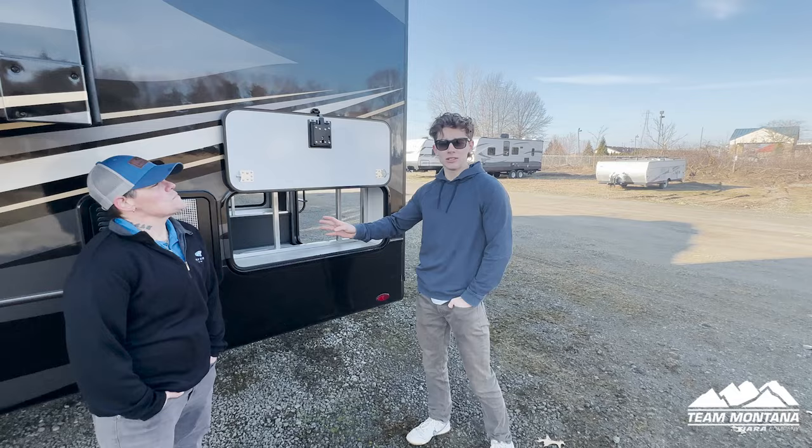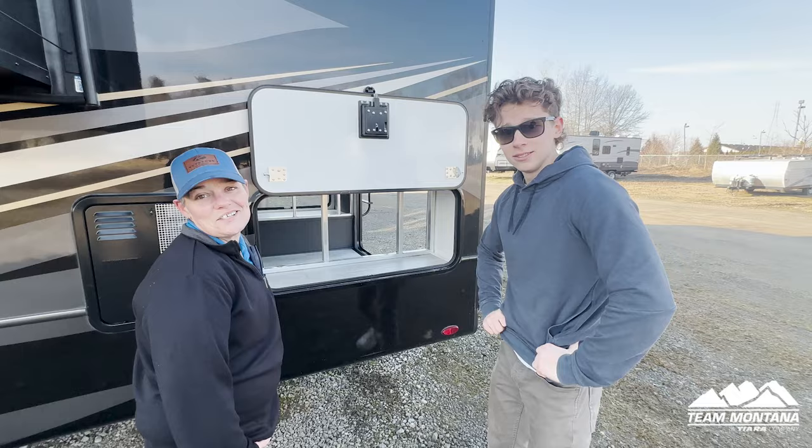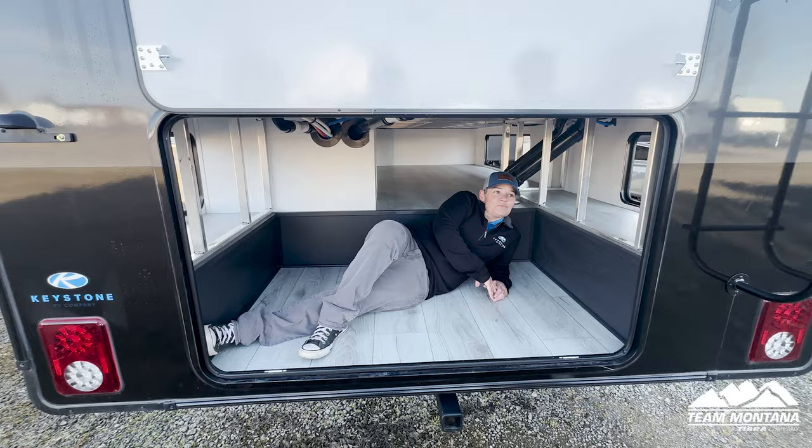What's special about this floor plan — the 3761 FL — is that because the front living room is located in the front, you get so much storage in the back. This might seem like a small area, but if you come out to the rear of the trailer you get way more. You could fit suitcases, tubs, or bins in here. There's just so much space.